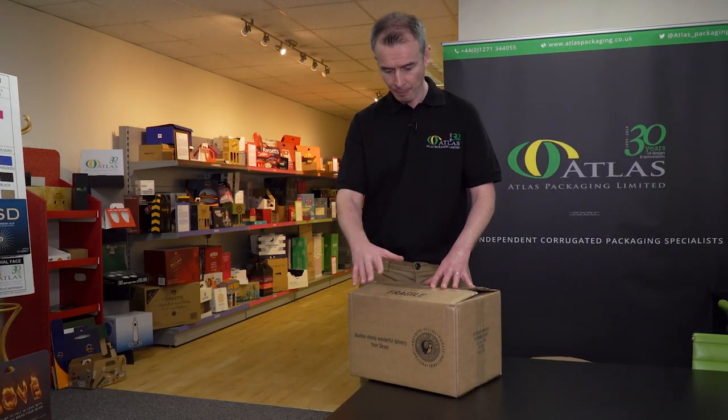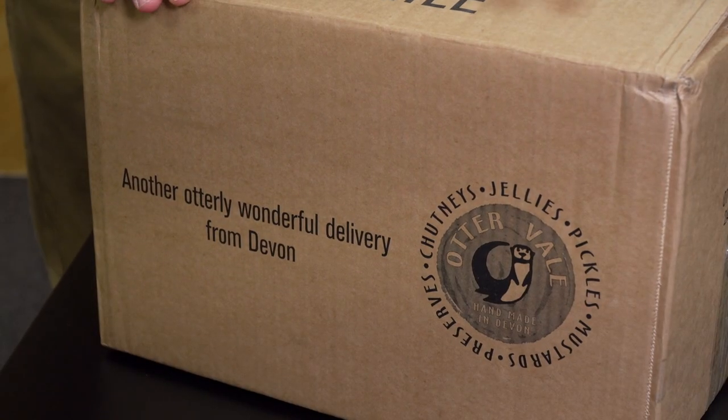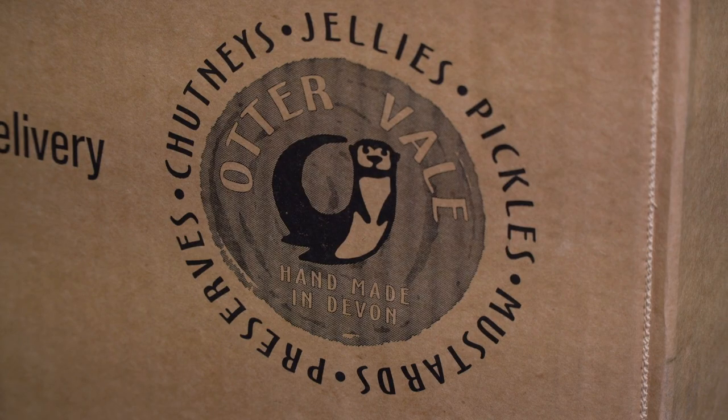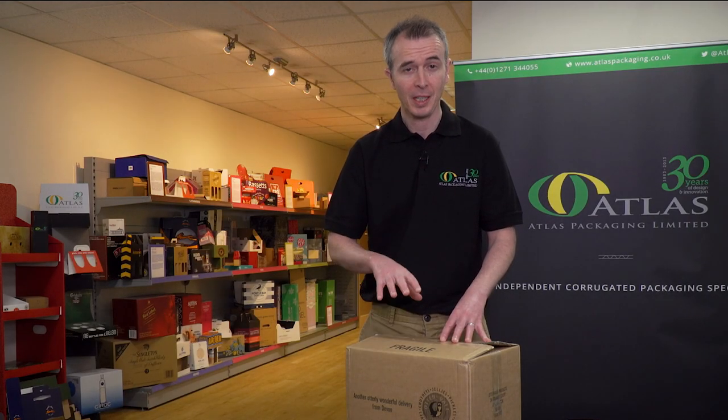If you're looking for a solution to reduce the amount of plastic within your packaging, then how about this? A fully enclosed box, flexo-printed on the outside directly onto the corrugated cardboard with your brand-enhancing imagery. It not only celebrates your product, but it transports it safely and securely as well.